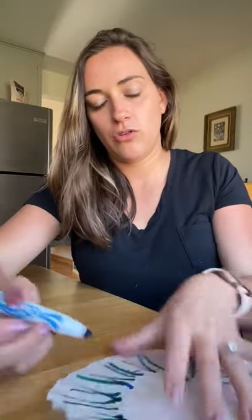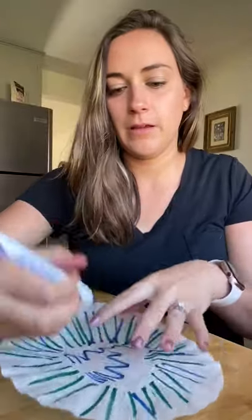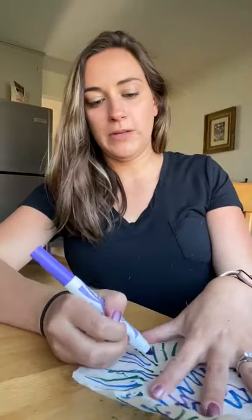The next step is to color your coffee filter. You're going to want to put as much color on here as you can so the colors will spread out. I like to use stripes, but you can draw circles, you can draw a picture — just as long as you get lots of color. You can really take your time on this if you want, or you can just quickly color it. Either way works.